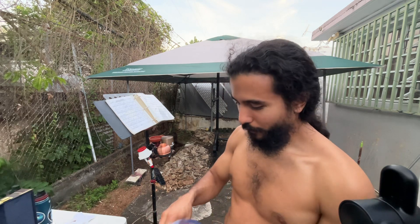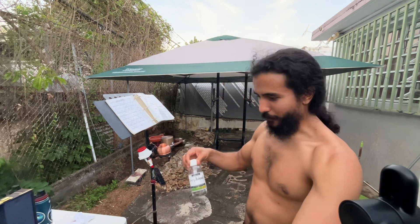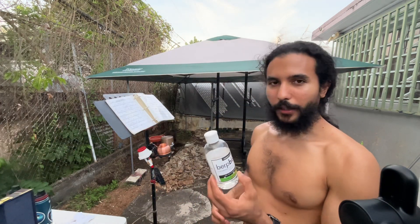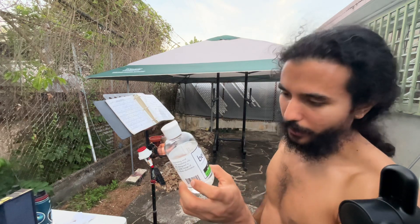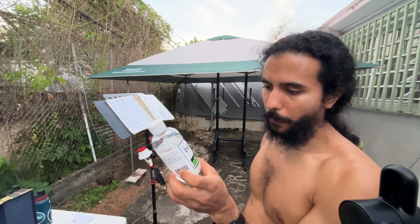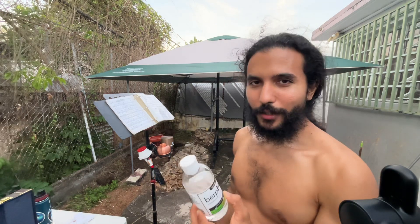I don't know, I'm gonna call them — maybe this video will reach them. But I do like the product. Viscosity 5.6 cst, whatever that means. I'm gonna use this, I'm gonna have a good time, and see you soon.